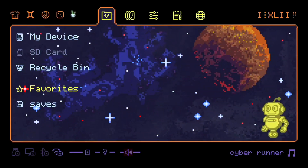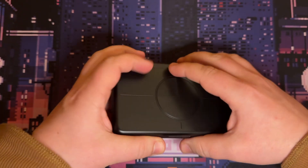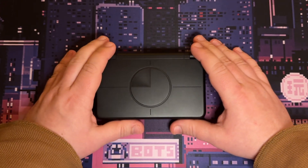By the way, let's change music. So if you have a Retroid, an Odin, or other handheld, you are invited. Trinket OS is open, weird, and free.